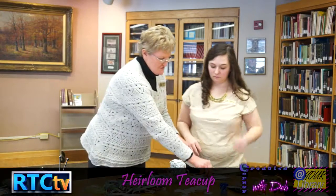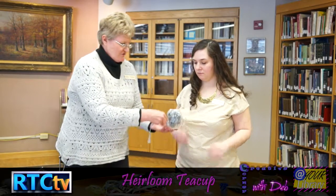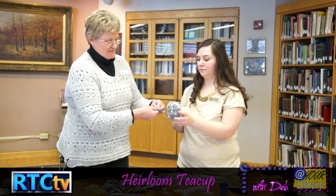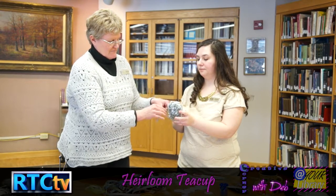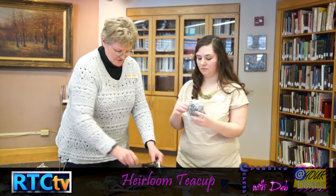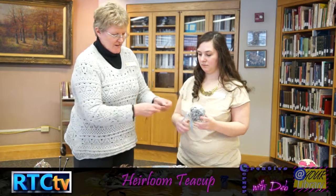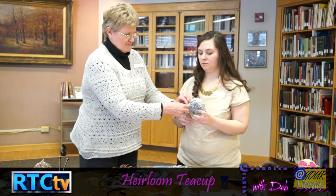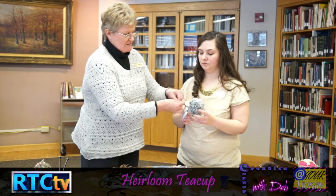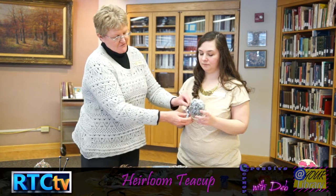What we're going to do is take the ribbon and just knot it right onto the handle. I would put a whole bunch of them on and then just trim them down. You can mix and match your colors — we have browns — and they don't have to be exact science on the size. Just knot them on, and then this can be taken apart later; you're not ruining anything.